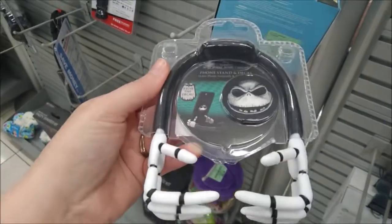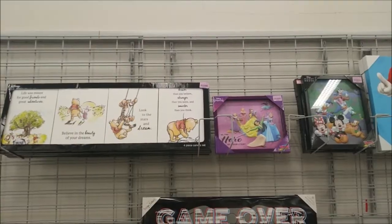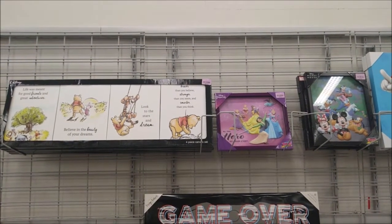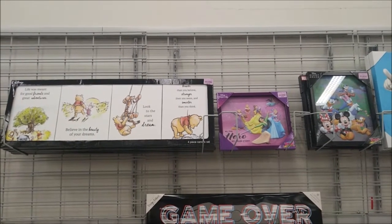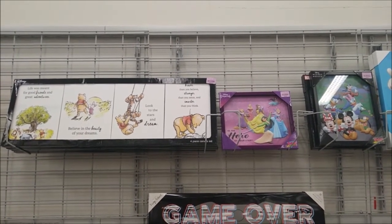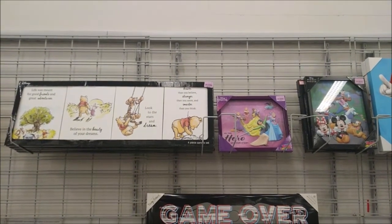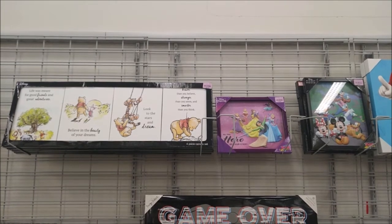Thank you for joining us at Burlington as we found some Disney magic. If you're not subscribed already, please do so. And if you are, thank you so much. And as always, we hope you enjoy finding your Disney magic.